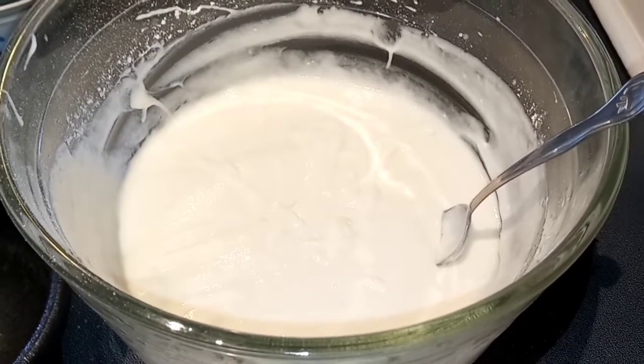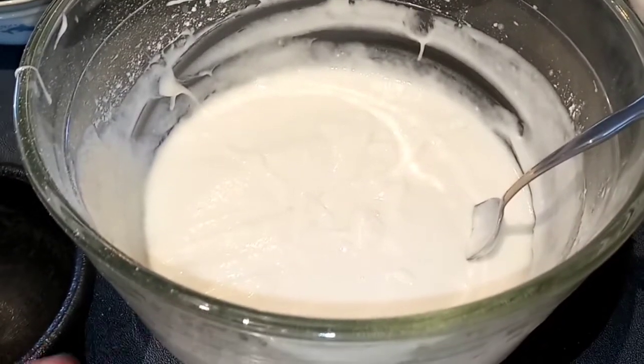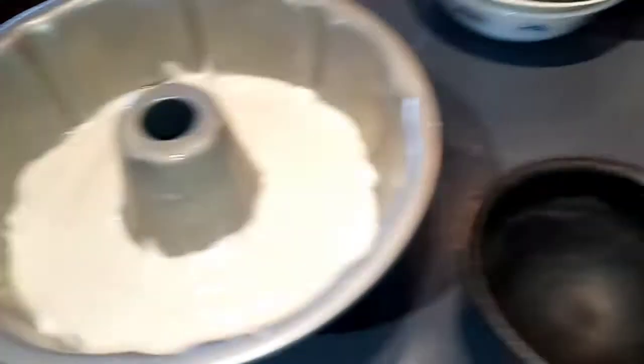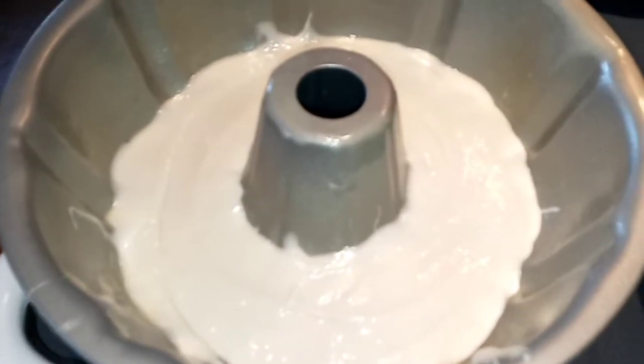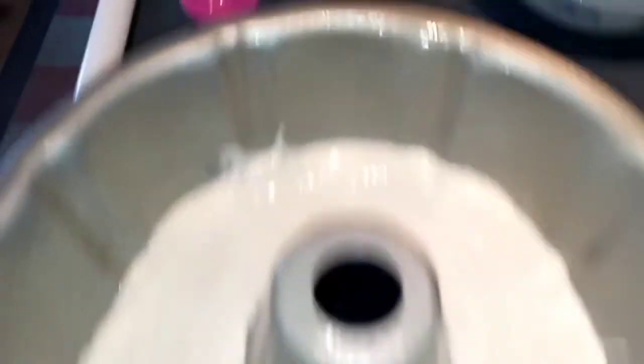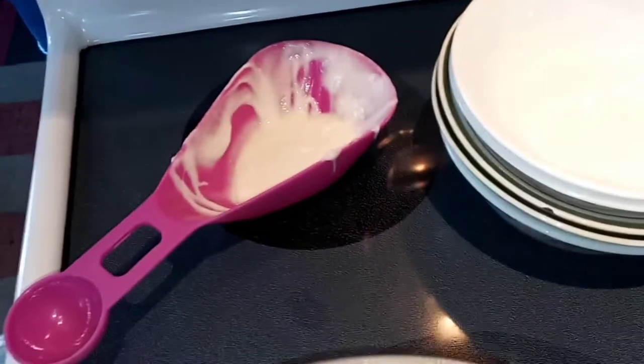My cake mix is all nice and combined. I just went ahead and took out one and a third cup of my white batter and put it evenly into the bottom of my bundt pan, spreading it out as evenly as you can. I also reserved about 2 tablespoons and kept it to the side because it's going to go in the very last layer.